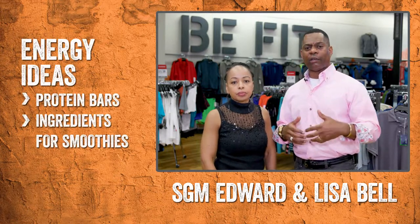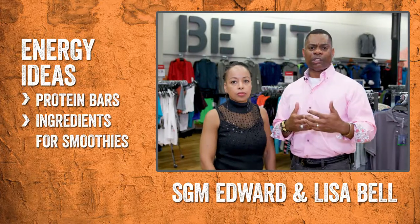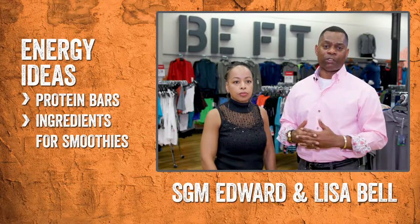And for those times you need a pick-me-up or any energy, you can find some great protein bars in the Be Fit section that'll really help give you the energy boost you need right before you're going to do some type of physical or fitness workout.